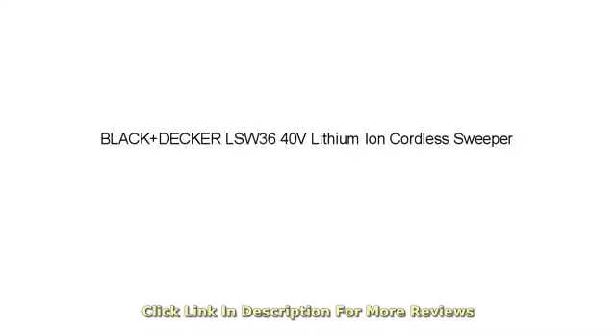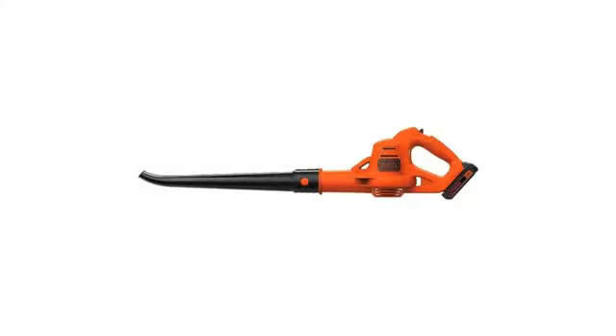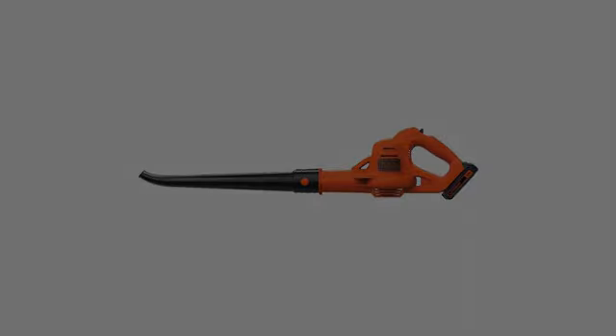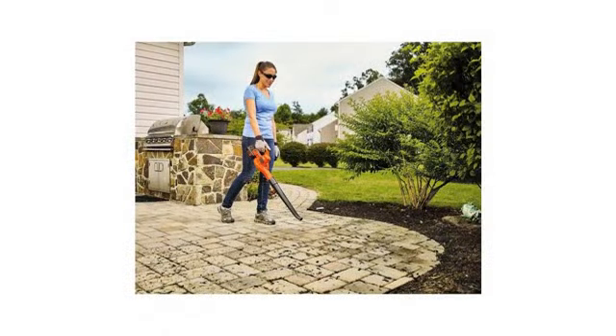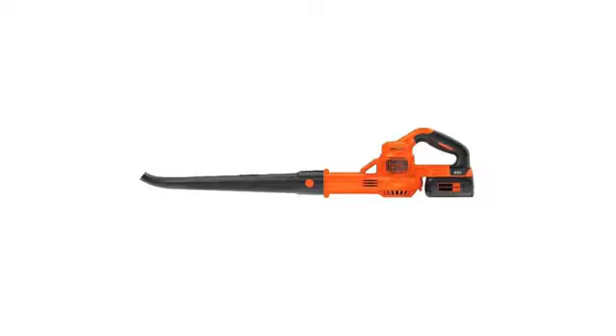I did a lot of research when looking for a cordless blower-sweeper. We have a high-powered RYOBI which is very strong, but my wife doesn't like dealing with the extension cord. I was unable to find any cordless models with specs as high as an AC unit. Against my advice, we bought this BD model.